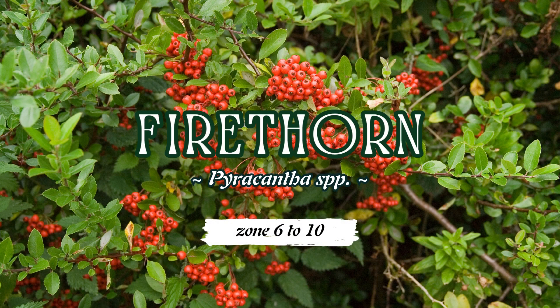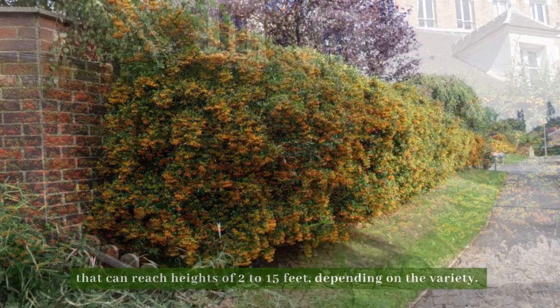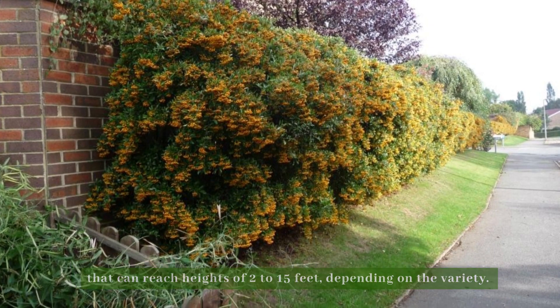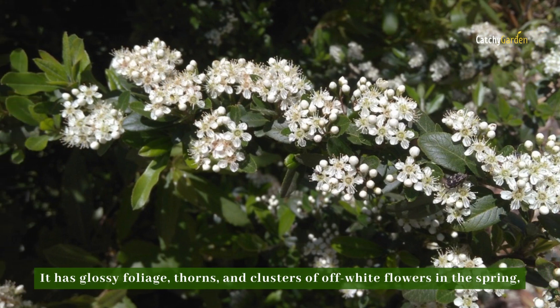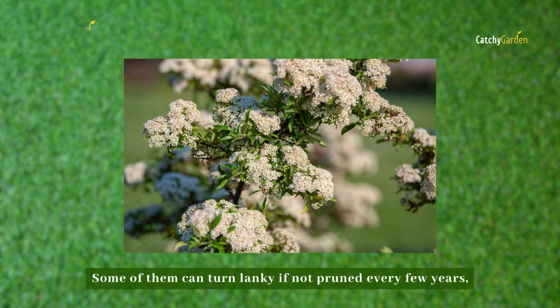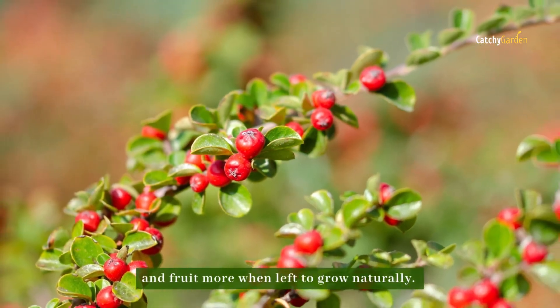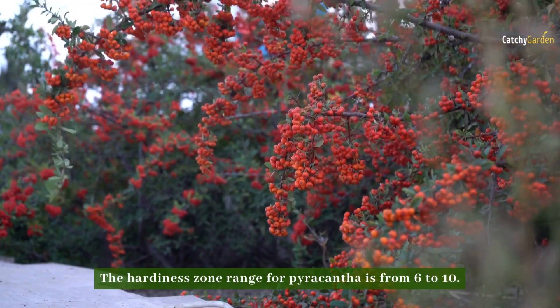Number three: firethorn. The firethorn is a fast-growing evergreen that can reach heights of 2 to 15 feet, depending on the variety. It has glossy foliage, thorns, and clusters of off-white flowers in the spring, although its aroma may be off-putting to some. Some of them can turn lanky if not pruned every few years, despite the fact that they look nice and blossom and fruit more when left to grow naturally. The hardiness zone range for pyracantha is from 6 to 10.